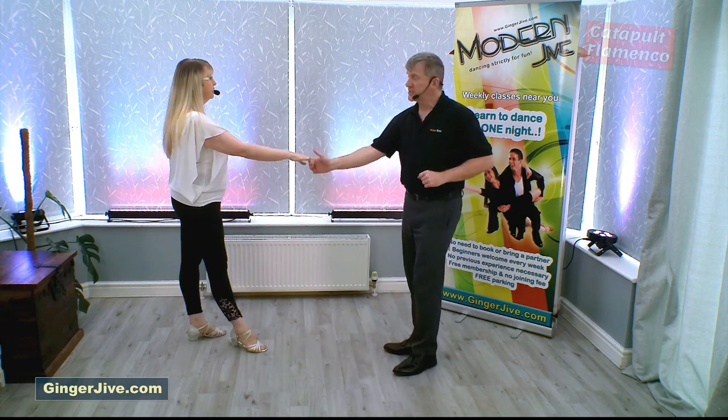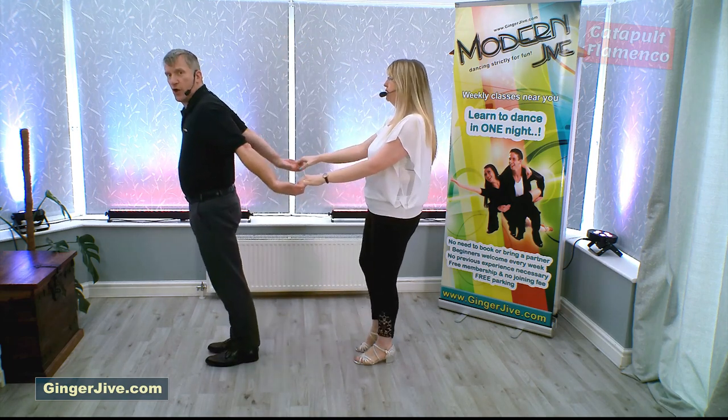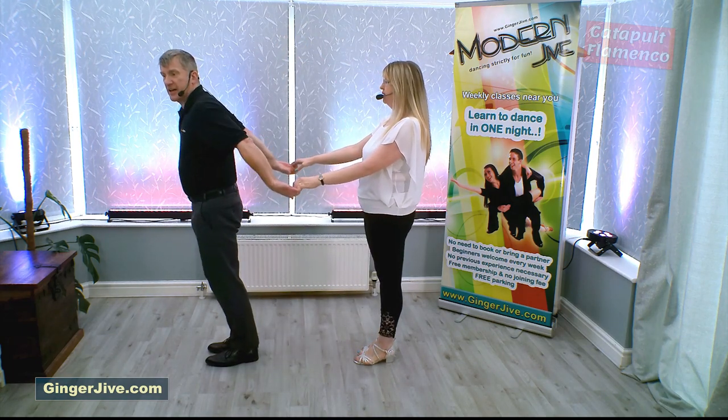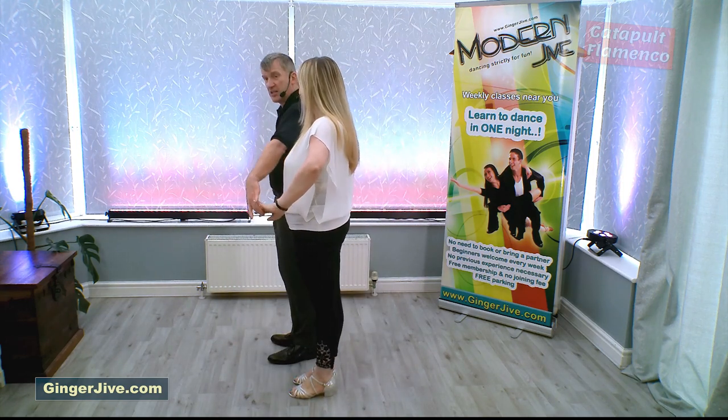For the normal Catapult we're going to pull down and raise our right hand, take a second step forward offering that spare hand. Again like the Catapult we're just going to lead our partner into our side. Up to this point it is the same as the Catapult.